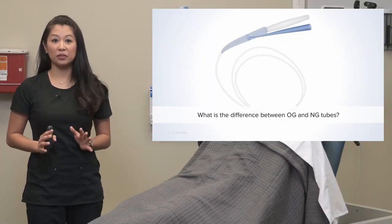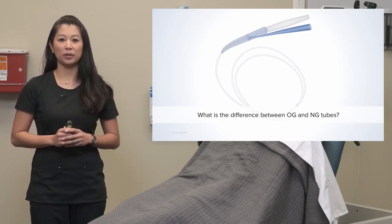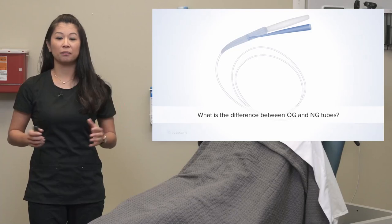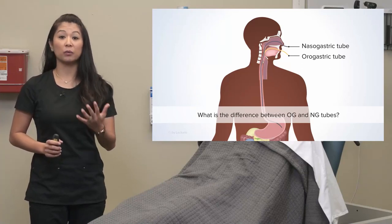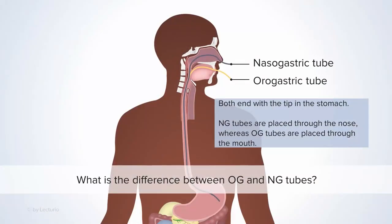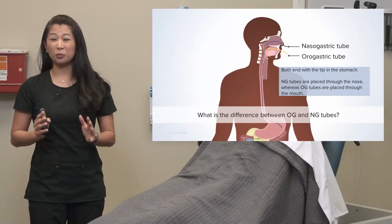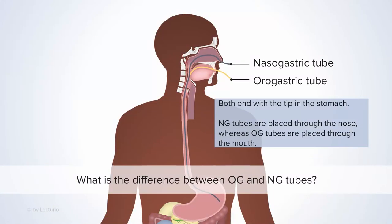Now that we've discussed how these tubes can be used in different ways, let's address a common question: you may see an order for an OG or a nasogastric NG tube — what's the difference? It's really just about how it's placed. A nasogastric tube goes down the nose, while an orogastric tube goes orally, down the mouth. You'll use the nasogastric most of the time. Orogastric tube placement is rare and is typically used short-term, such as during surgery.